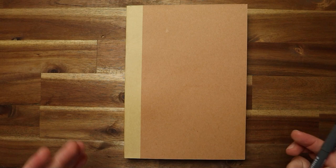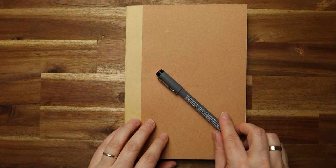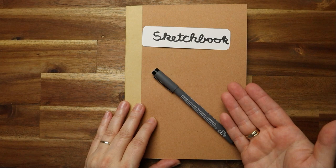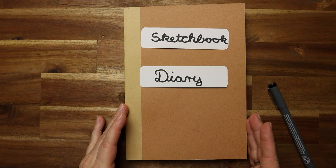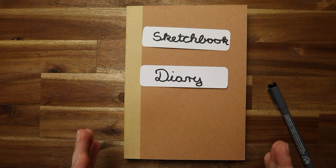The biggest dilemma a nature journalist has is the choice of notebook. Of course you can take a very simple notebook and a pen — this is all you really need. But I want to show you the problem that can come up. If you are more the painter, you need a sketchbook with good paper, which means it's expensive. If you are more the writer, you don't need an expensive sketchbook — maybe just lined or dotted paper. So how to combine sketchbook and diary together?